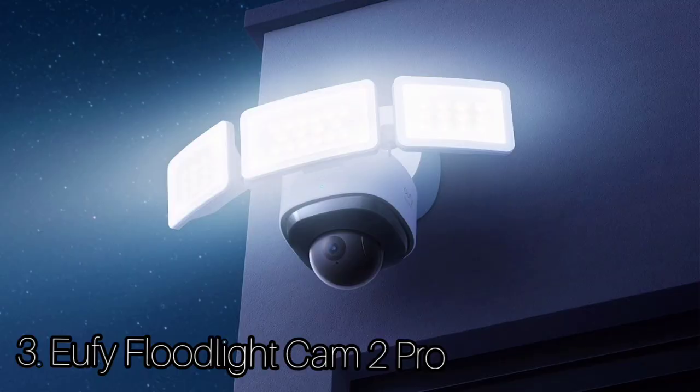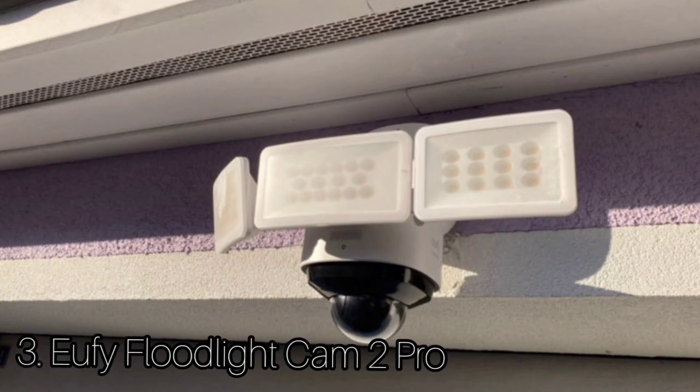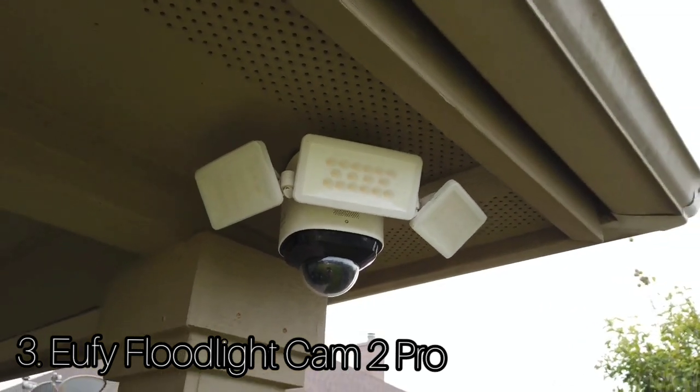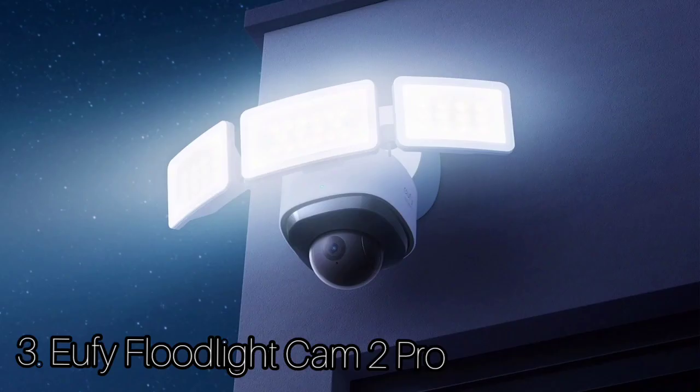The EufyCam 2 Pro is super simple to set up — just download the app on your smartphone or tablet and create an account. You'll need to connect the base station to your router using an ethernet cable and then press the sync button on the camera to pair the two units together. The battery will last up to one year before it requires recharging. The app also features an event section that displays past footage in chronological order, and if a person created the motion, the camera highlights the face next to the footage so you can see if it was indeed an intruder that caused the alert.